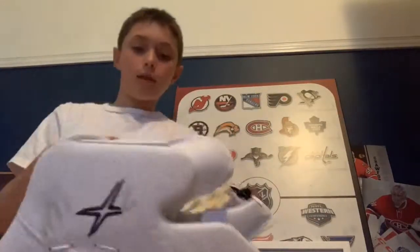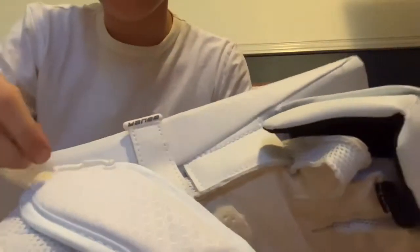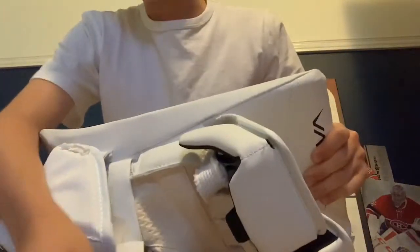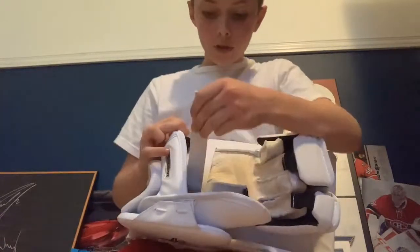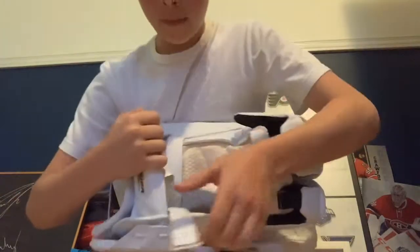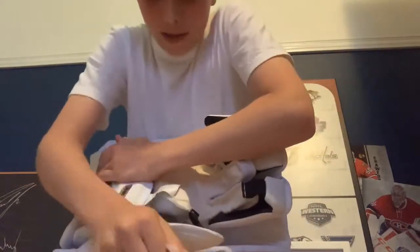For the blocker, tightening or loosening is actually a lot easier than the glove. You see that little strap right there with the Bauer logo? You can just take that off — it's just a regular strap with one of those little buckle things. You can have it as tight as you want; if you want it really tight you can pull it pretty far.